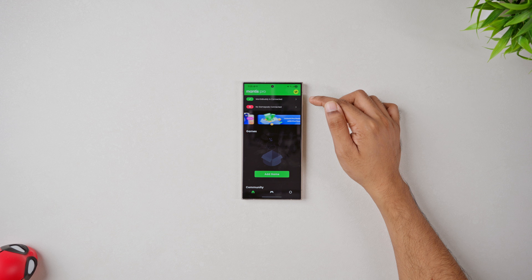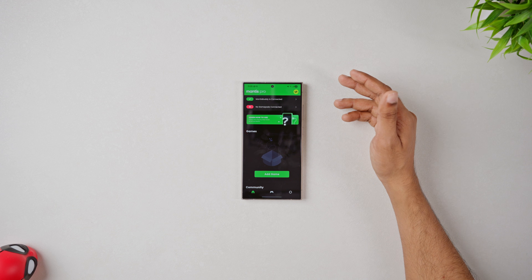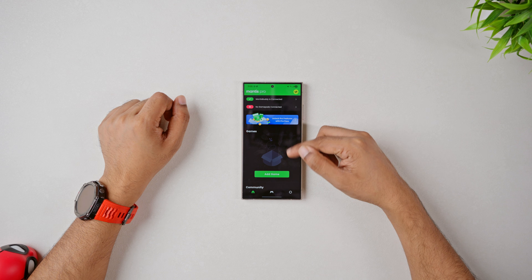First things first, your Mantis buddy needs to be activated for Mantis to detect any connected controllers. You can use any Bluetooth or wired controllers and it should work.